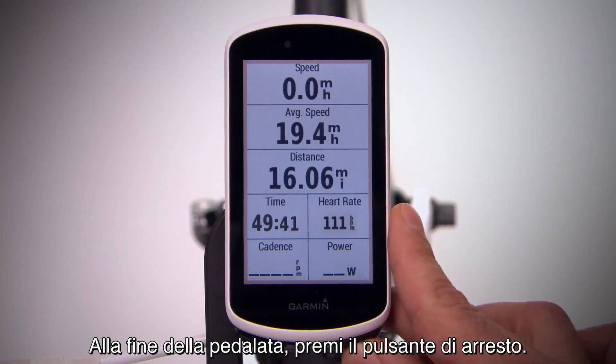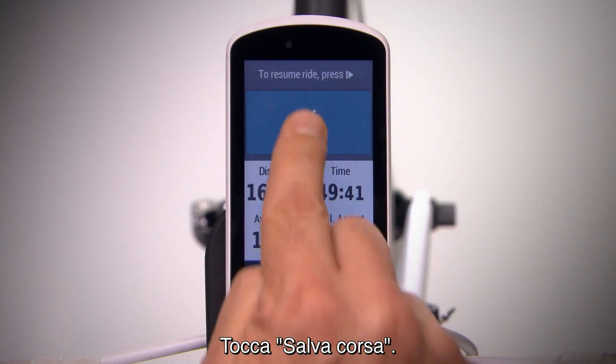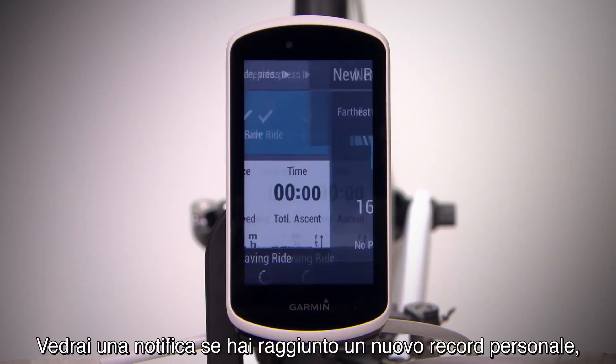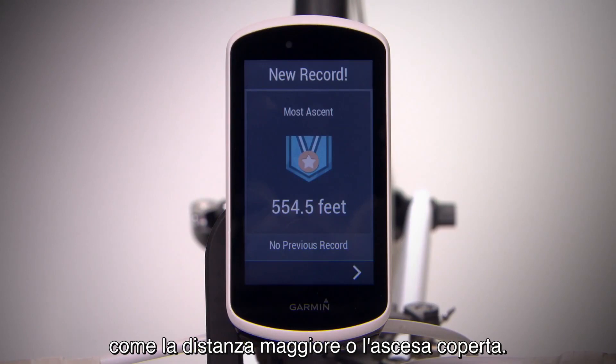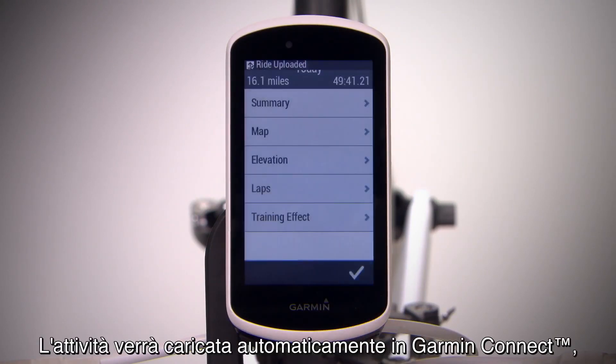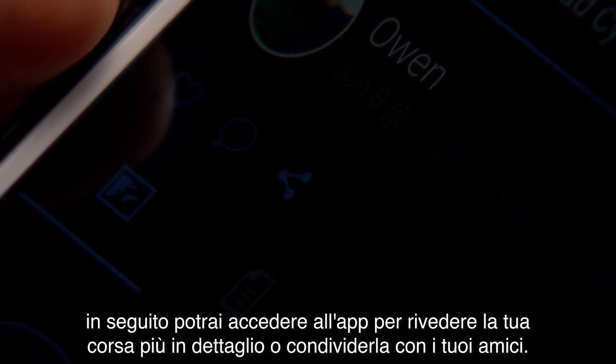At the end of your ride, press the Stop button. Tap Save Ride. You'll see a notification if you achieved a new PR, like Farthest Distance or Ascent Climbed. Your activity will be automatically uploaded to Garmin Connect, so you can access the app to review your ride in more detail or share it with your friends.